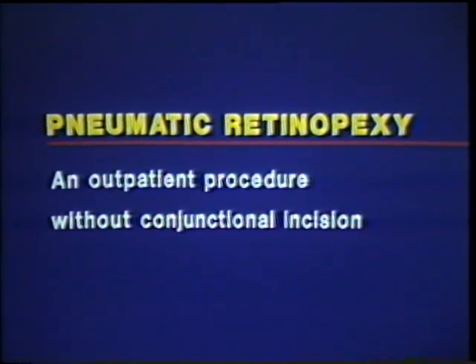Pneumatic retinopexy is a two-step operation for the repair of regmatogenous retinal detachment. It may be used in about 40% of all detachments. The two main contraindications are breaks in the inferior 4 o'clock hours of the fundus and/or prominent degrees of proliferative vitreoretinopathy.